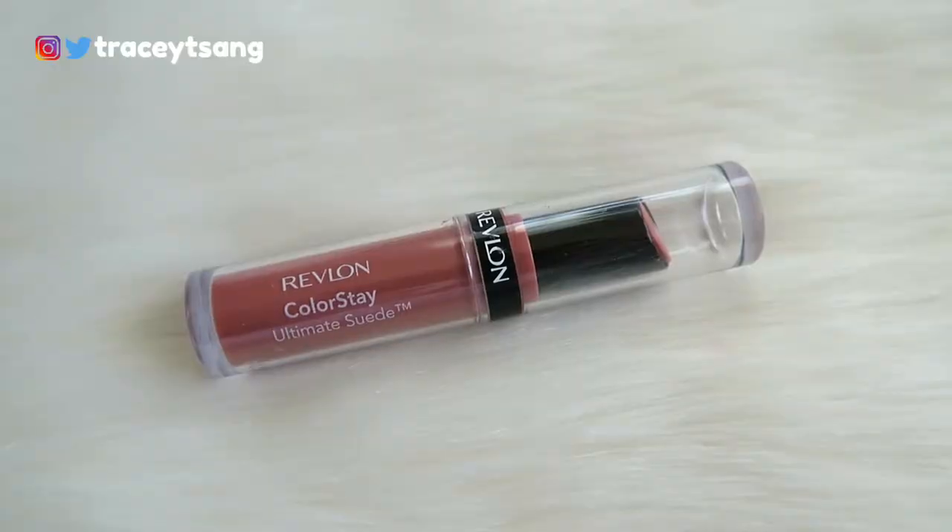Hello darlings and welcome back to my channel! Today I'll be talking about this Revlon ColorStay Ultimate Suede lipstick that I have right here. The color that I have is in 099 Influencer. Let's talk about the packaging — I really enjoy it because right away you can see and tell what color this lip color is going to be.